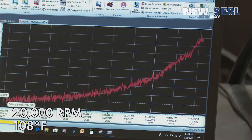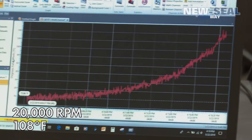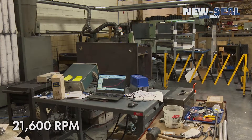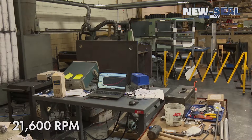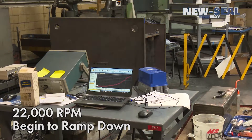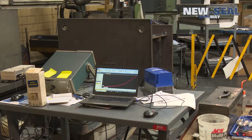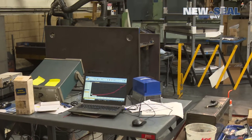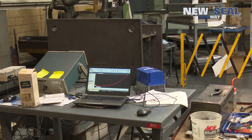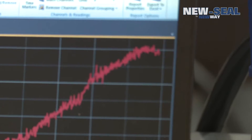About 108 degrees right now at around 20,000 to 21,600 rpm. We're starting to back down now from 22,000 rpm. You can see the temperature is leveling out.